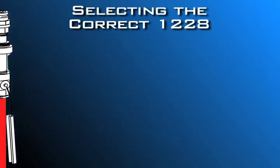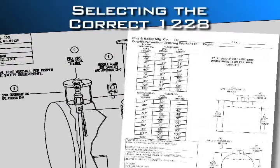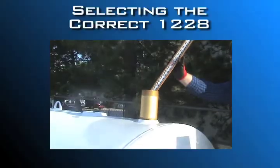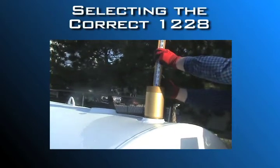If you have detailed tank drawings, use them to determine the height of the tank and fuel shutoff height. Our ordering worksheet will guide you through the process, whether your tank is round or rectangular, vertical, or horizontal. Or you can physically measure the depth of your tank to determine the length of the fill tube and drop tube.